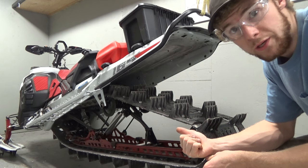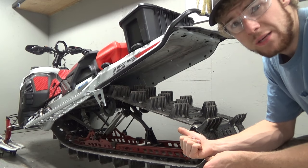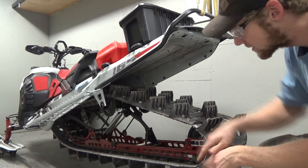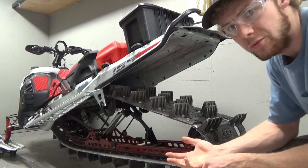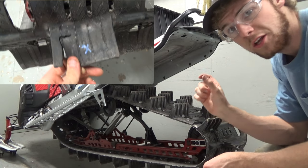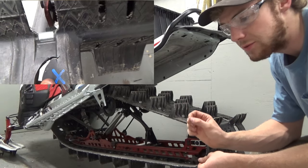This is my 2023 Ski-Doo Summit X 165, three-inch track Flex Edge, 650 kilometers on it from last season. Got a couple tears in the track — look at this lug and this lug.